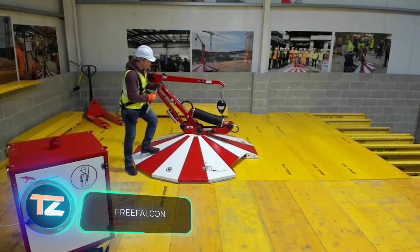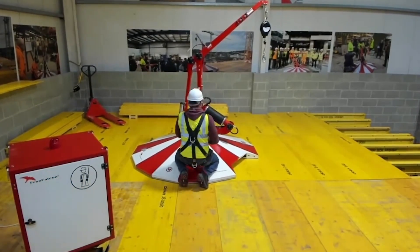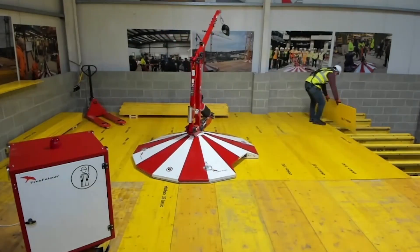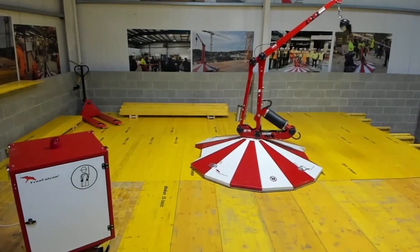Free Falcon has introduced a new standard for high-rise work with its innovative equipment, resembling a mix of a crane and a merry-go-round. Simply attach a safety cable to its boom and you're ready to work. The V21-1 version offers a 10-meter radius and activates in about two seconds in emergencies.